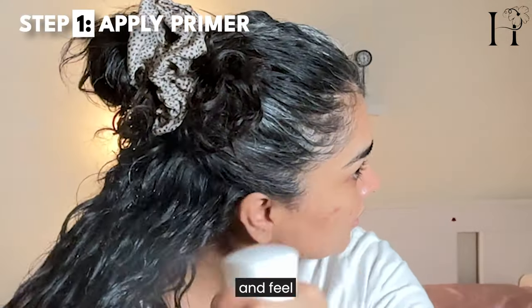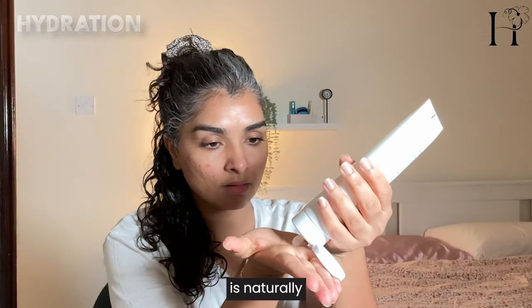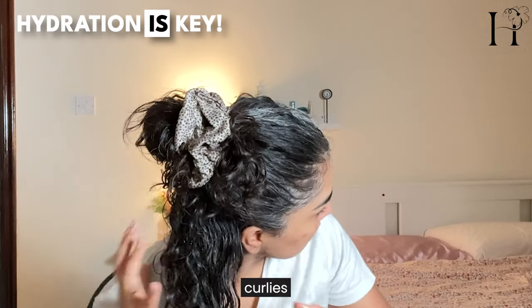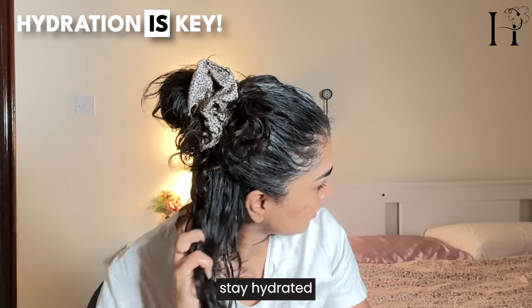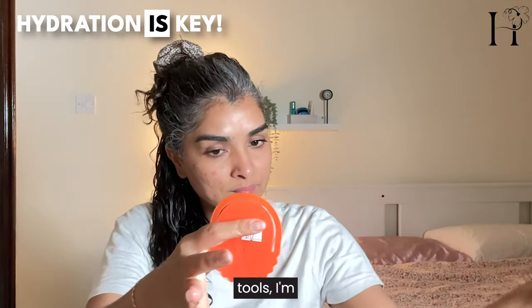The primer is specifically designed to absorb and retain water, helping your curls look shiny and feel lightweight without the need for heavy creams. Curly hair is naturally prone to dryness due to its structure, so hydration is key — which a lot of curlies forget to focus on. The primer ensures your curls stay hydrated and lightweight, and it also preps your hair for using curly accessories and tools.